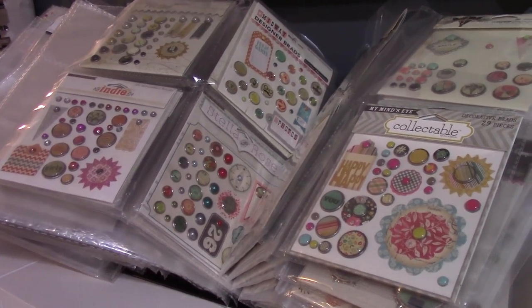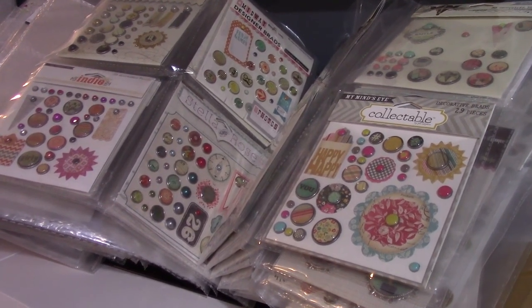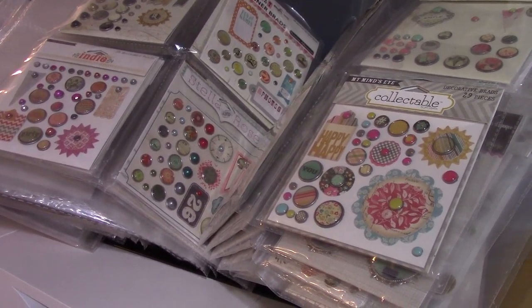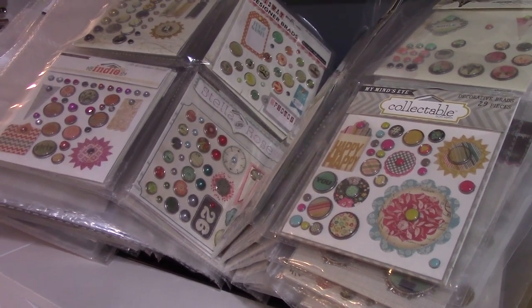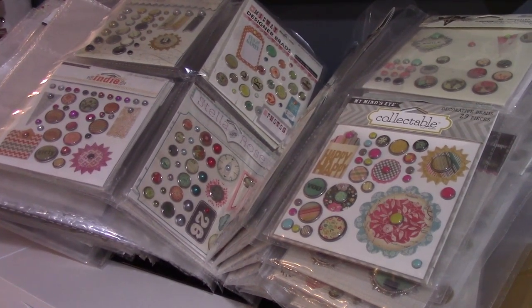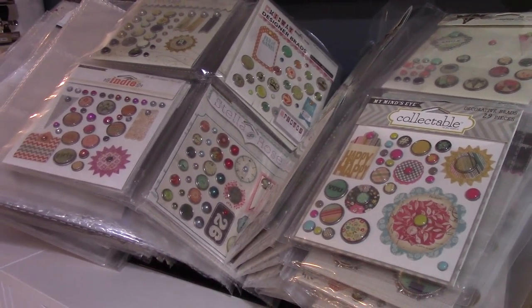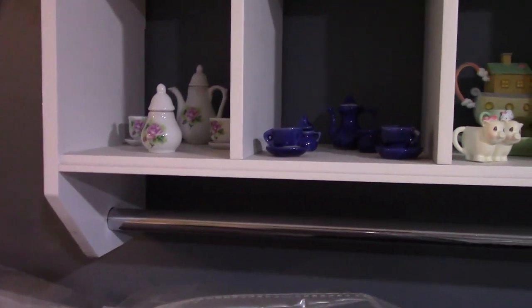I know this room looks a bit crazy — no one in their right mind needs this many scrapbooking supplies. I've been scrapbooking for 12 years and have amassed this immense collection. Sometimes when I get bonuses at work I go buy scrapbooking supplies. I don't have any credit card debt, all our bills are paid — my husband doesn't believe in credit — so don't worry about my financials when you see this room.